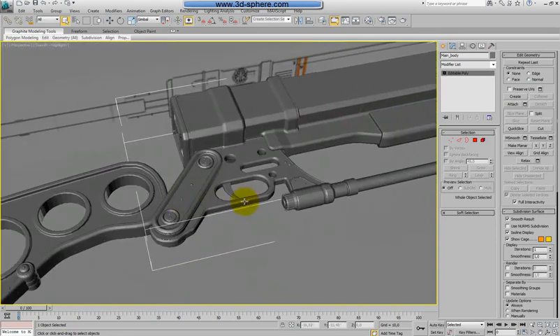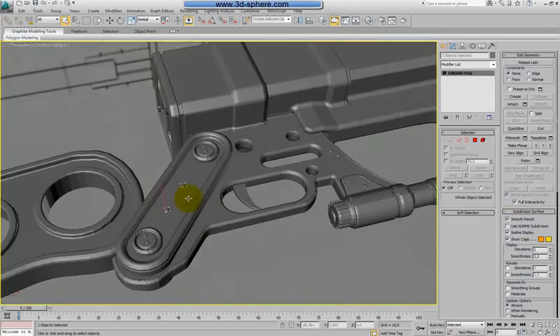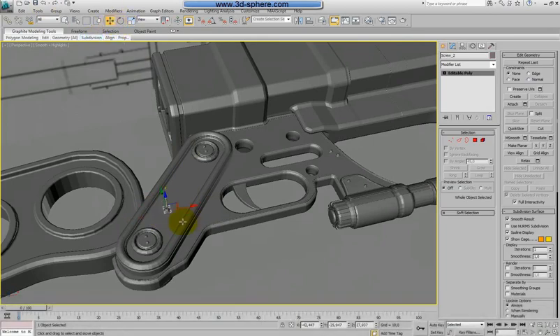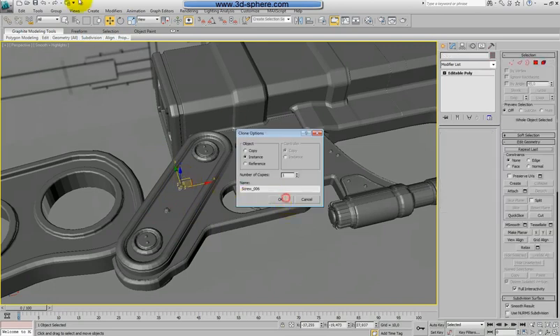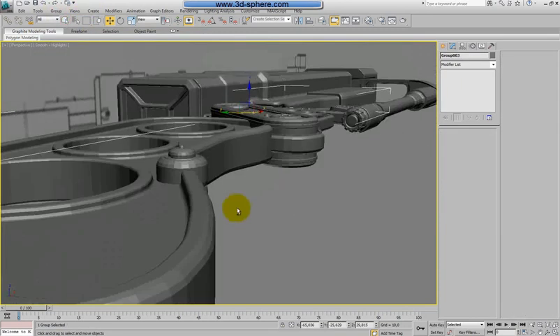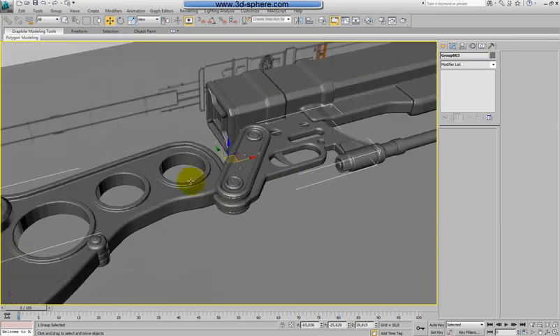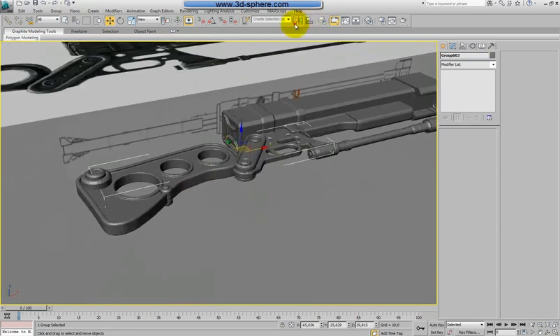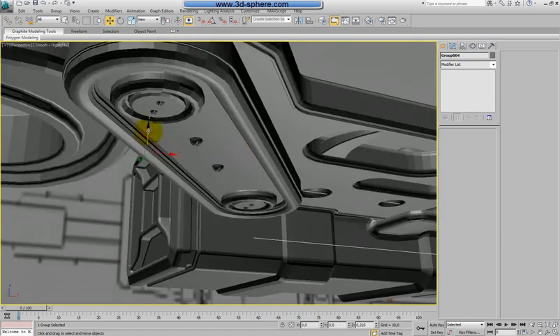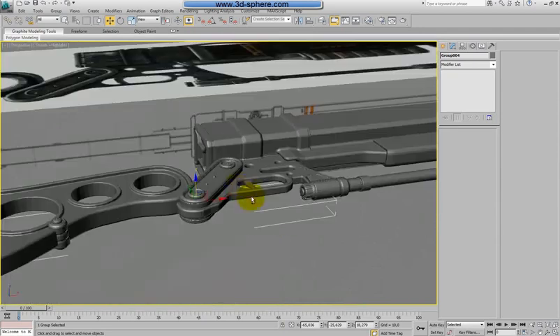Before I start, I want to copy the screws on the back of the gun. I'll scale these two a little bit to make them bigger, delete one and scale just one at a time, then shift and drag it. With the selection I'll select all screws, group them — you can notice that when you group something the center moves to the center of the screws. I'll use the mirror tool, keep the instance, and just move them down. The screws should be at the same position.